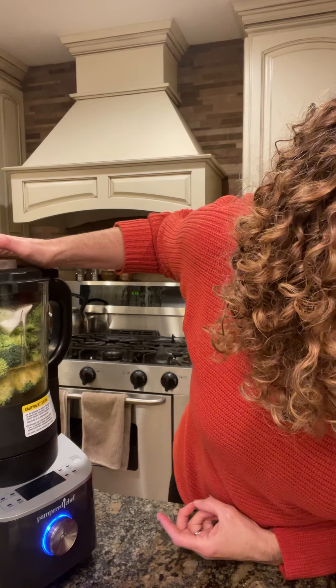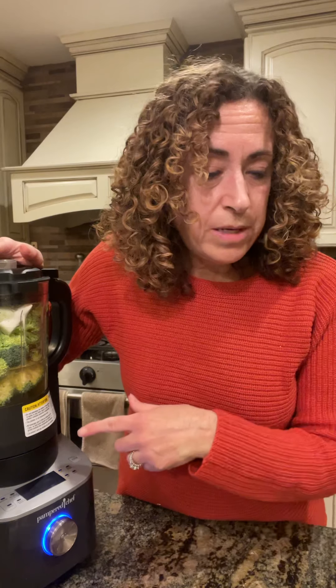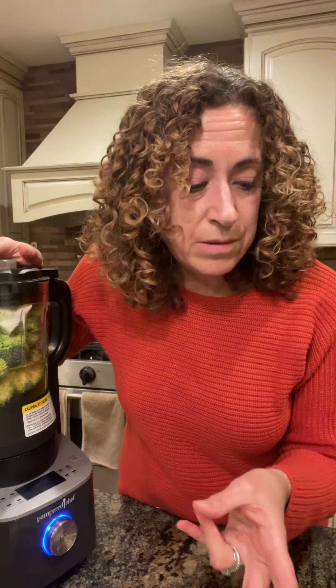Then you just lock the lid — hopefully I didn't overfill it — and I'm going to start it on the soup cycle. When it's all done, you're going to add some spinach and cheddar cheese as add-ins, which will make it really flavorful. I've had this before and there's a little recipe for tiny biscuits that go along with it, which are really tasty.